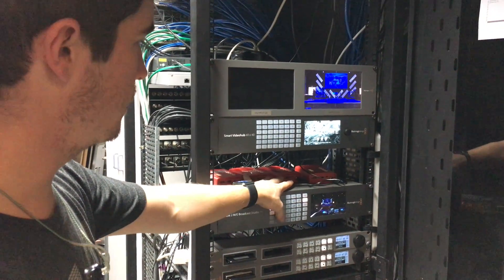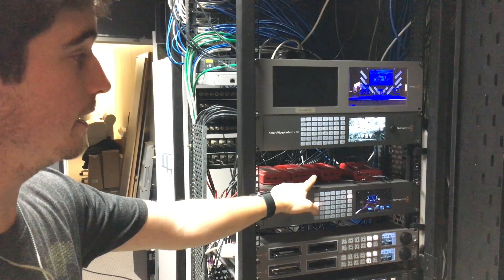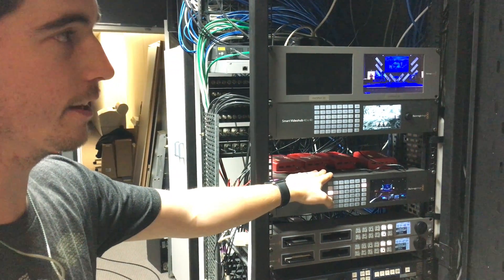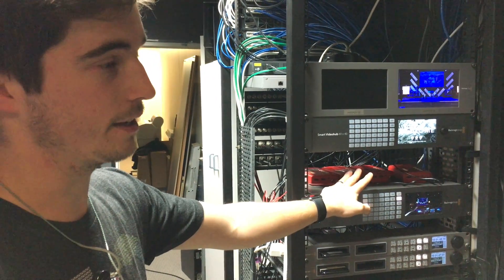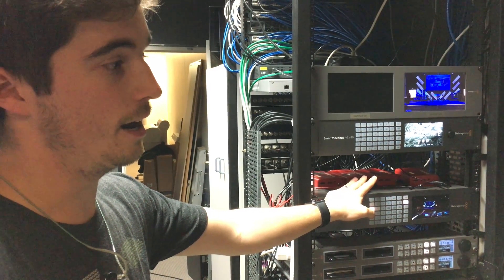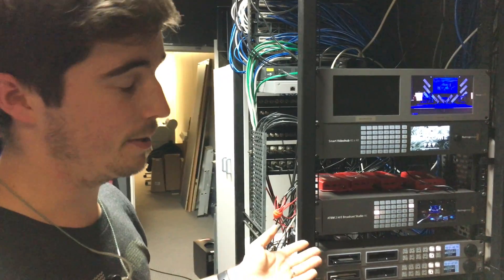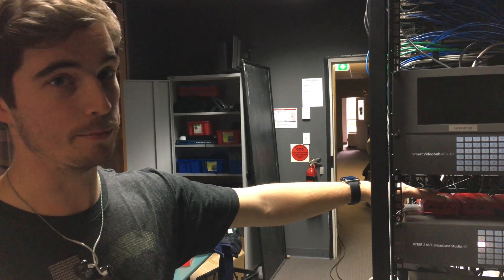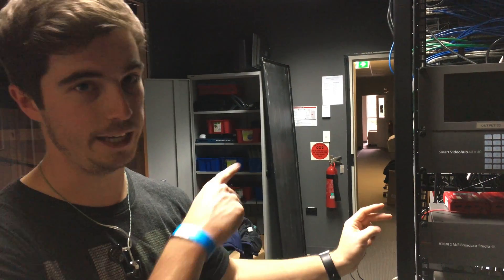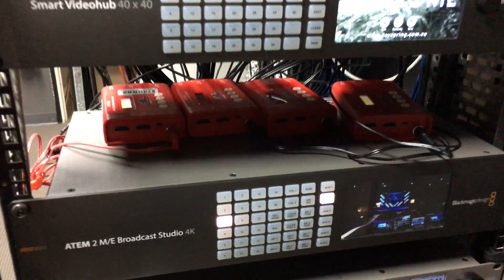To fix that we had to get a bunch of ND HX conversion units, basically for resolution changing because we're running in native 25p rather than PSF — just because that's how the cameras work. They don't do PSF, which is quite annoying because we wanted the 25p look. So we have to upconvert some of our other cameras to native 25p. We're also using these units to strip channels 15 and 16 from the lines, so that when we route back into the switcher we're not getting that feedback loop. Something to keep in mind, but we managed to get it working.